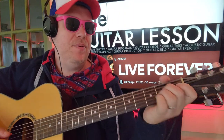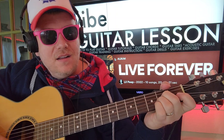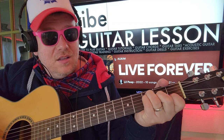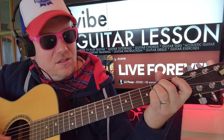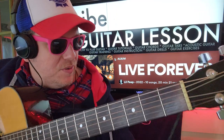All right, we got 'Vibe' by Lil Peep — it's just this little riff and then we're gonna do a little more. I'll show you how to play that. Like and subscribe, let me know the songs you want to learn.